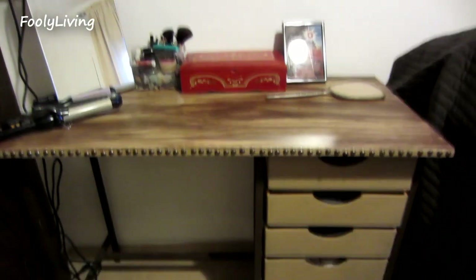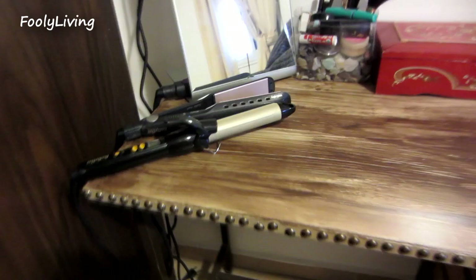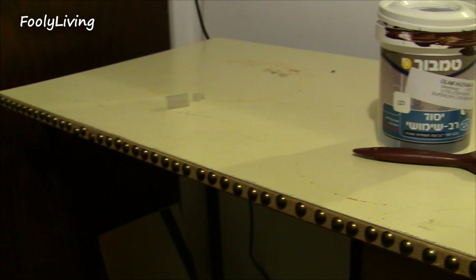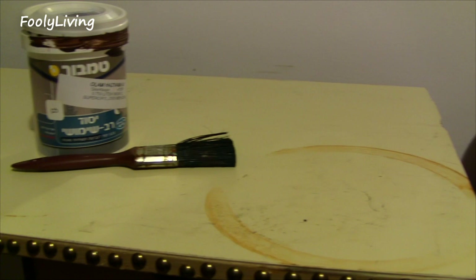Hello everybody, today I'm going to show you how I turned this piece of junk desk into a vanity for my bedroom. As you can see, the top on this table is done — it has rust stains all over it. It was sitting out in the desert for probably two or three years and it's just completely done.